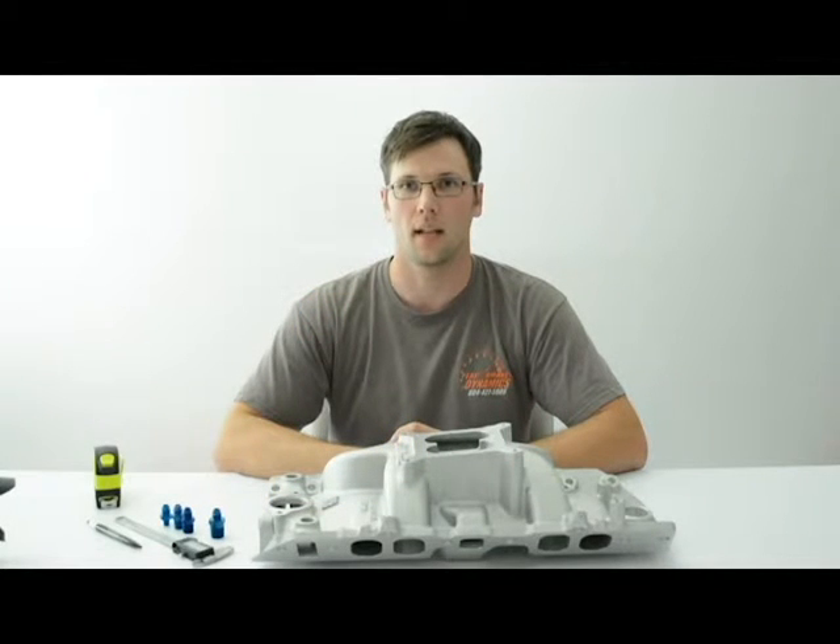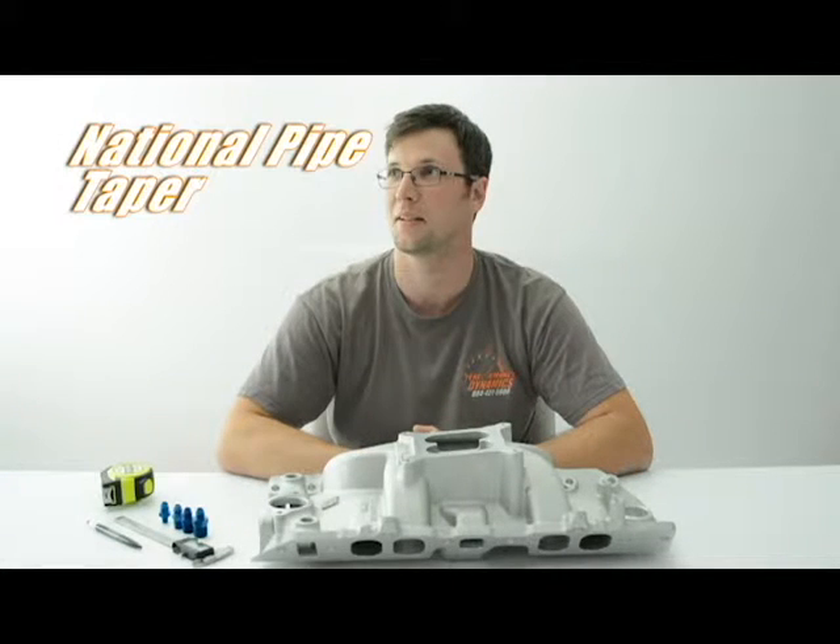Hi, my name is Andy. I'm with GetFastOne.com. I'm here to go over a few common misconceptions on NPT fittings, which is an acronym for National Pipe Taper Threads.